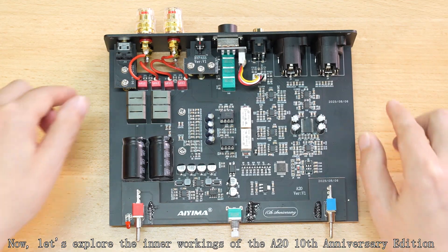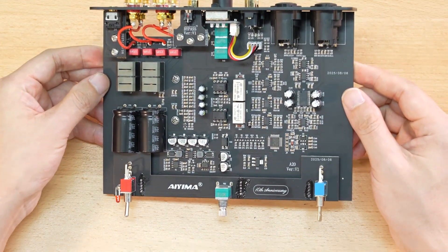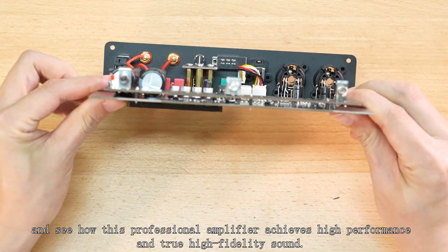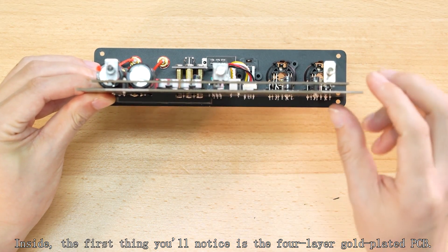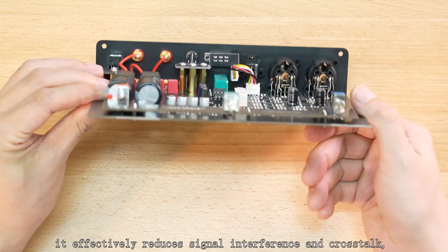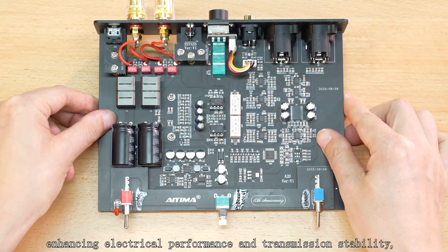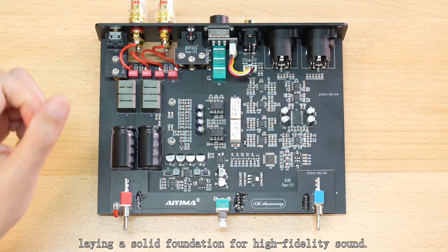Now, let's explore the inner workings of the A20 10th Anniversary Edition, and see how this professional amplifier achieves high performance and true high-fidelity sound. Inside, the first thing you will notice is the four-layer gold-plated PCB. Compared to standard two-layer boards, it effectively reduces signal interference and crosstalk, enhancing electrical performance and transition stability, laying a solid foundation for high-fidelity sound.